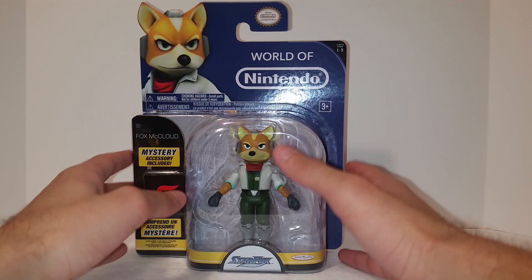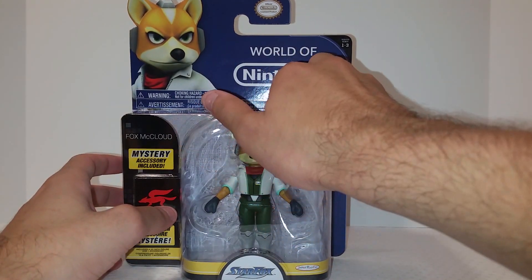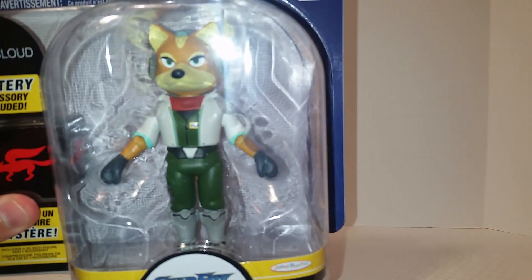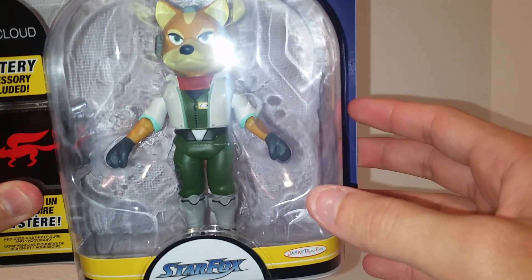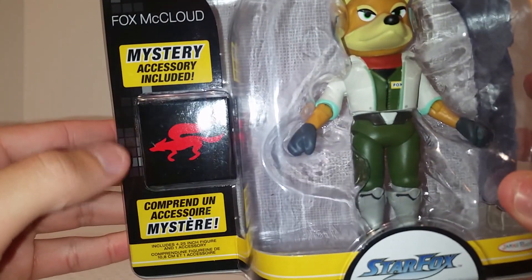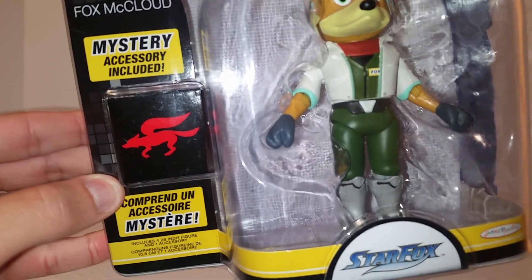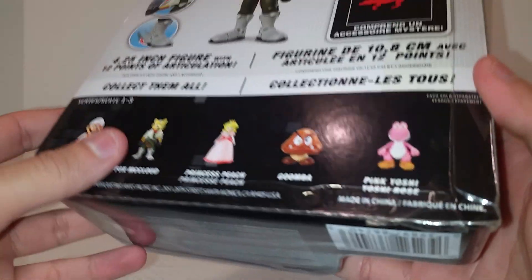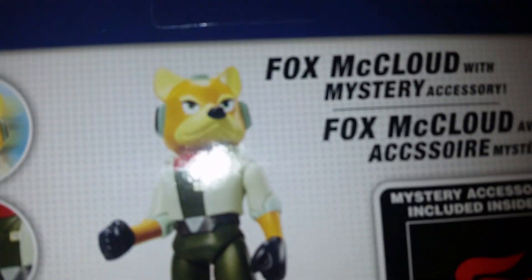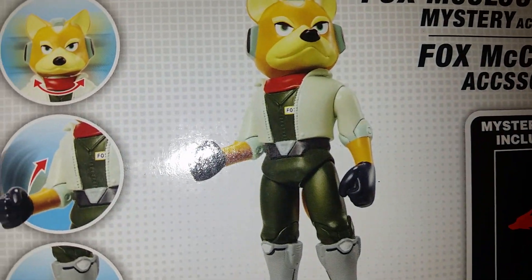Here's the standard World of Nintendo packaging, but as you can see it has a blue background for Star Fox. There's a nice open window box fully displaying Fox McCloud. Over here you see the Star Fox logo, and you get the mystery accessory — I believe it's a miniature version of his ship or possibly his blaster. On the back we get a nice image of Fox.